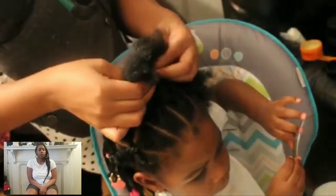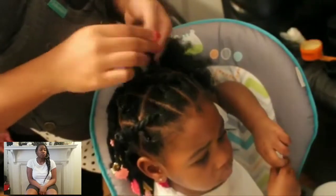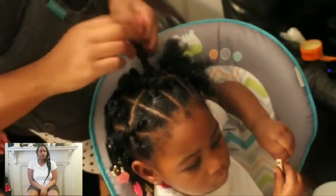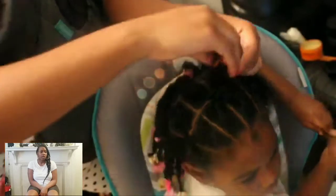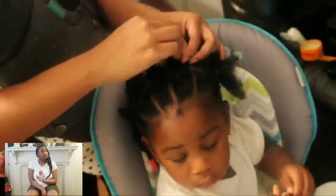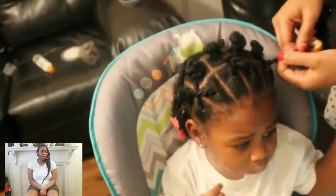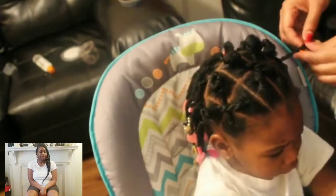For this top section I'm only using mousse. I didn't want to put any other products on here. This is a style that was on from a previous style, so I didn't wash her hair — she only had the other style in for about a week, and I just wanted to freshen it up and do something different to the top. You don't want to overdo it with products. But don't worry — I washed her hair thoroughly and gave her a nice deep conditioning after this style. Now we're on our last twist, just going to twist it up and see the end result.